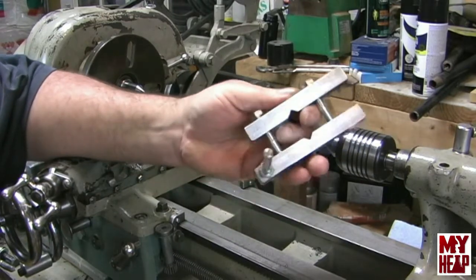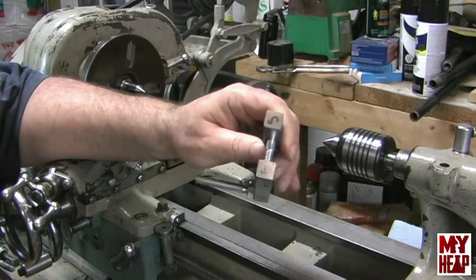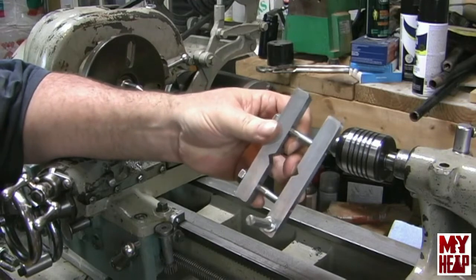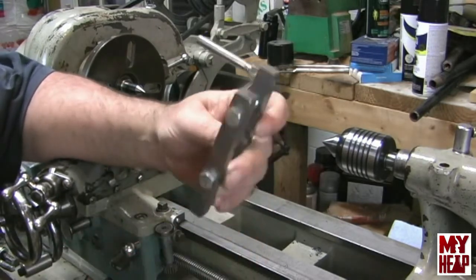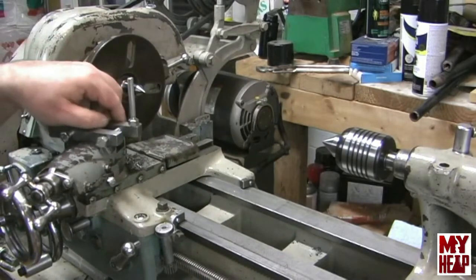I didn't have a drive dog, so I had to make one. This is my crude interpretation of a drive dog — it's two pieces of 9/16-inch stock with a couple of little V's filed in the middle to catch the stock, and then a 5/16 bolt with the head cut off as a drive pin. It seems to work pretty good.